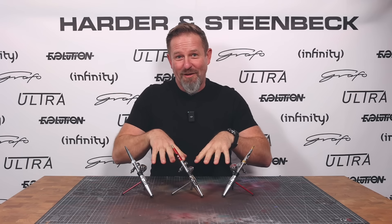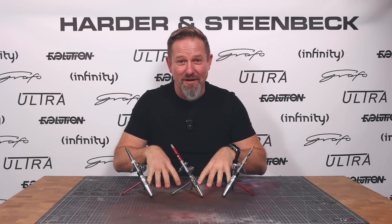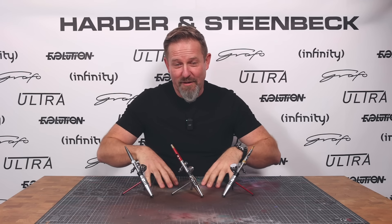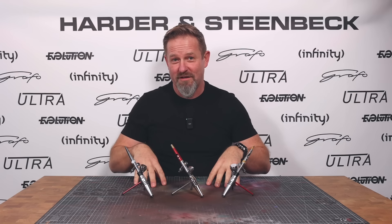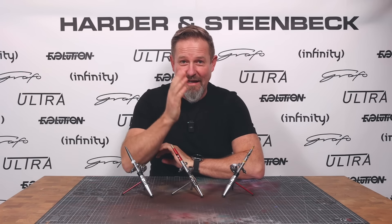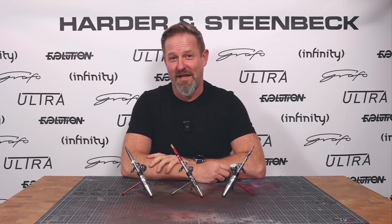Whilst I'm not going to show you that airbrush in this video — sorry to disappoint you — what I am going to do is talk to you about all the directions that we've gone in with our design decisions and development directions, just to get your opinions on what directions we've looked at, because I think it's a really interesting conversation to start. We've still got a little bit of finalizing work to do, and I really want to interact with all of you to get your thoughts.